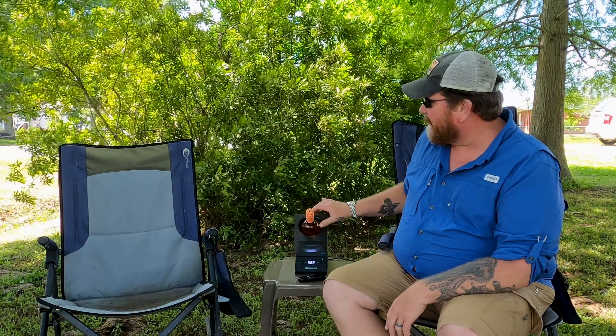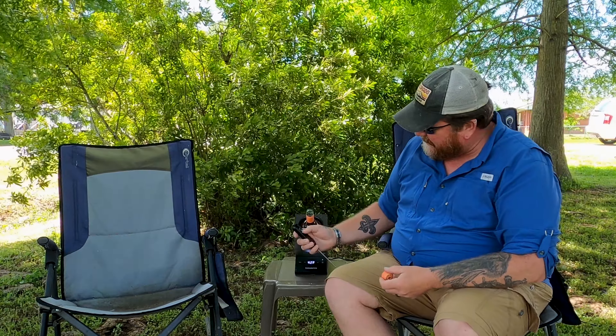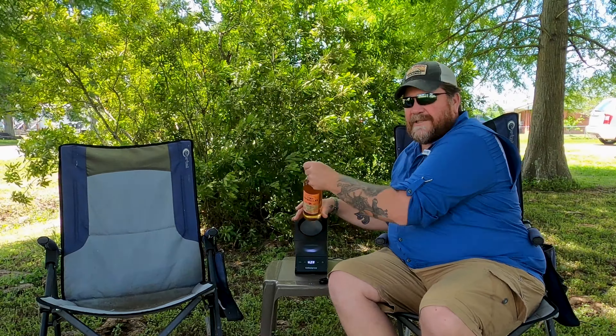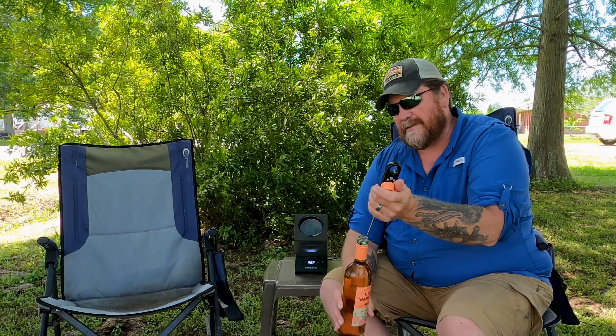We're at the hour and a half mark. I know the bottom is cooler than the top since the top is exposed to the air. I gave it a little toss to mix it up, and it's starting to come down — we're at 64 degrees. So it's brought it down almost 10 degrees now. At an hour and a half I was thinking two hours, but we could get it under 50 degrees by three hours. I'll continue to let it run and keep you guys updated.